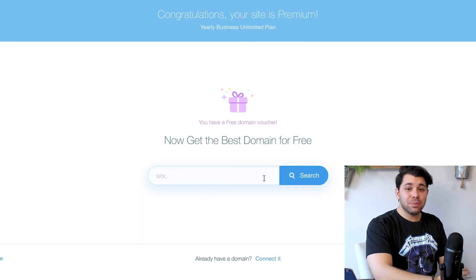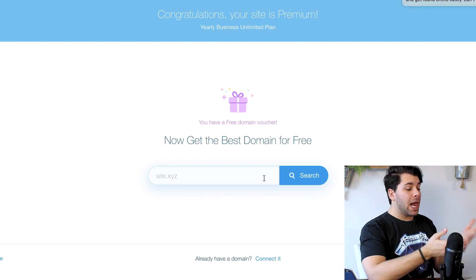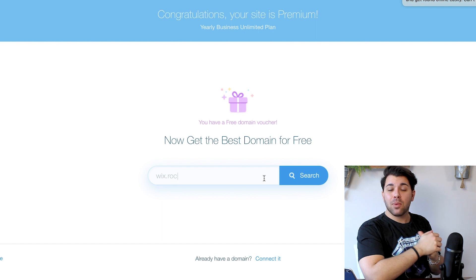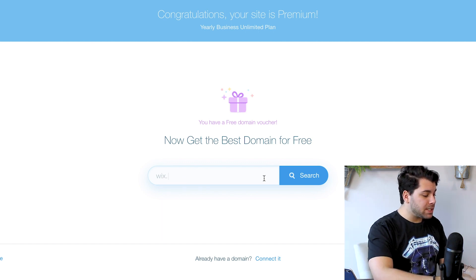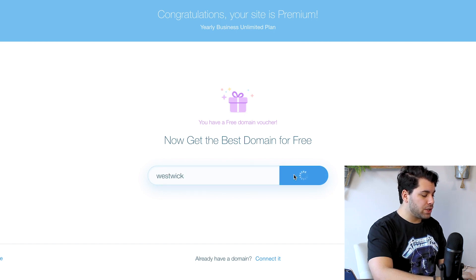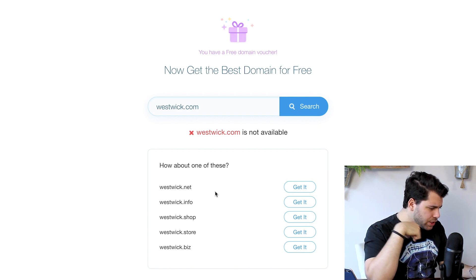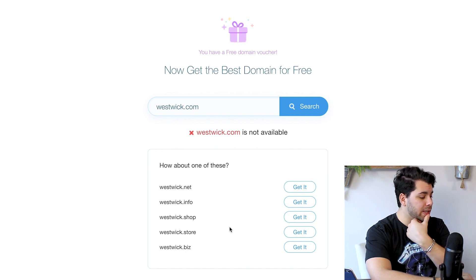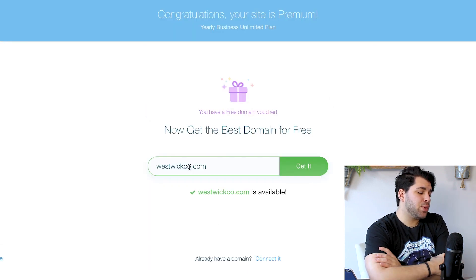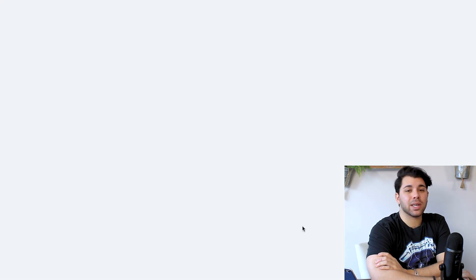Congratulations! Your site is premium. So since I have upgraded, you also get a free domain with the unlimited business e-commerce plan. So I want to name my website Westwick, so we're going to search. I see that westwick.com is not available, so they do offer some other ones: westwick.net, westwick.info, westwick.shop. I like westwick.shop, but I'm also deciding between westwickco.com. That does look like Wicco, and I'm not a Wicco, so I'm just going to go with westwick.shop.